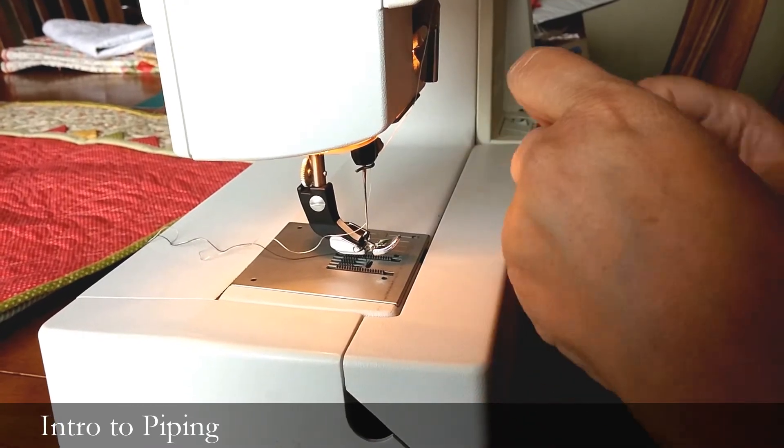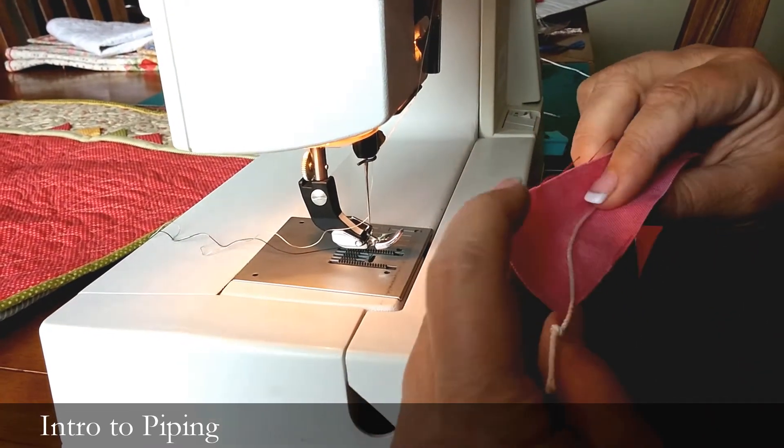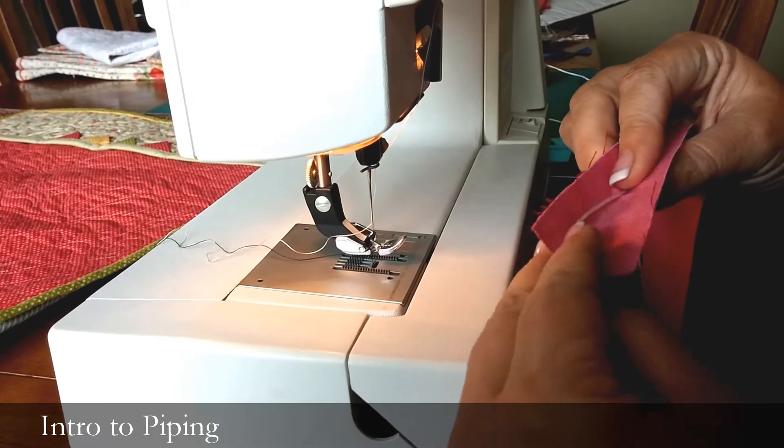You don't need to press your strip in half — you just lay that cording and fold it over.